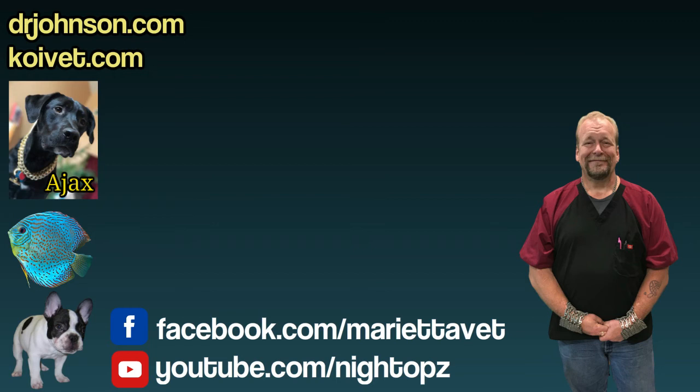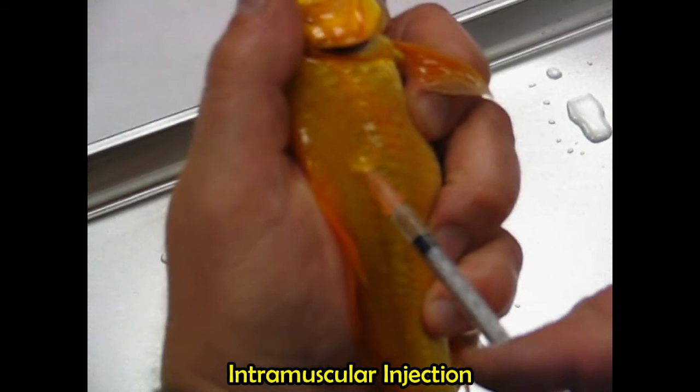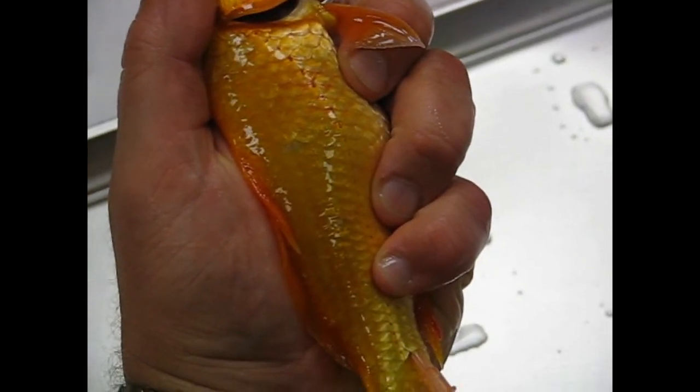Topical treatment of the wound aside, fish that have significant injury or ulcers, or fish that may not be eating, benefit a lot of times from injections of antibiotic. There are videos on the YouTube channel showing injections being given. There are three different routes for antibiotic injection: IV at the base of the tail, IM under the base of the tail in the muscle, or in the back.